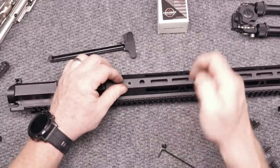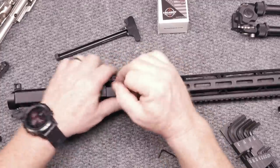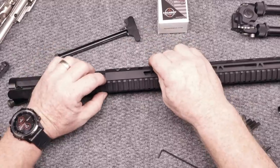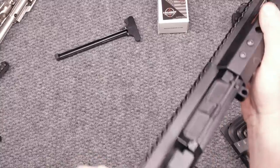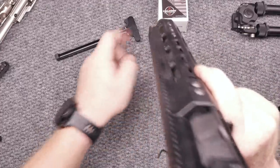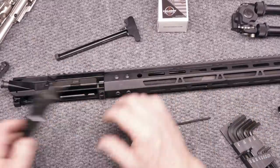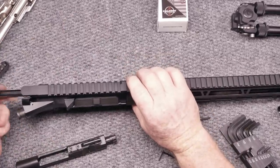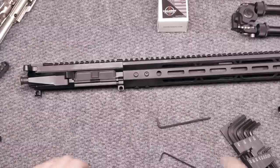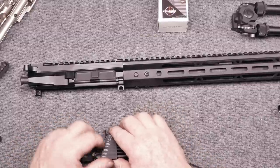I hope you guys found this video to be educational and helpful in your efforts to find a decent $250 upper receiver. Bear Creek Arsenal makes some pretty good stuff as far as the economics go. Another thing I always check is how the upper receiver rails from here all the way down line up, and this one's lined up really, really well — very nicely done. I'm impressed for $249. I don't think you can go wrong.